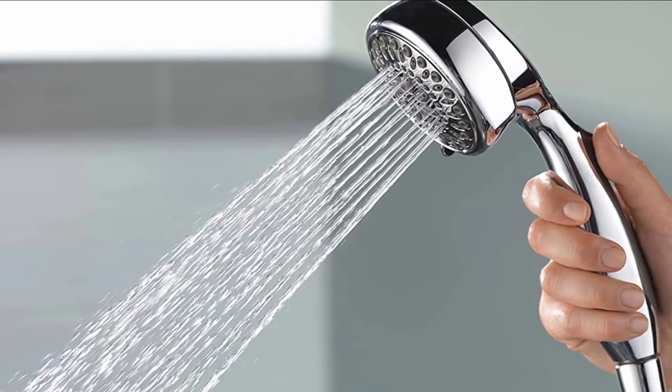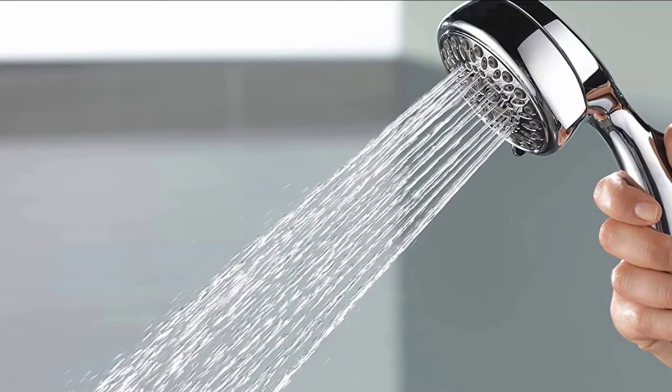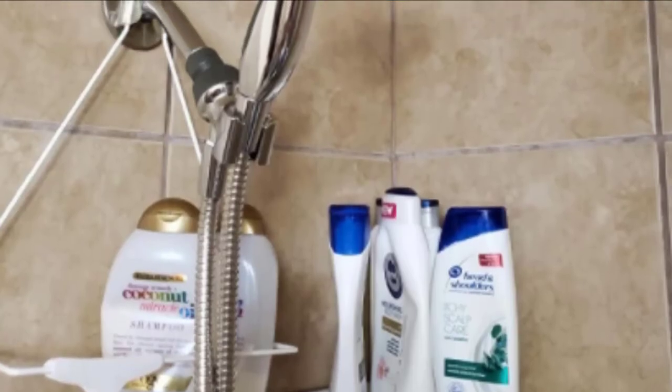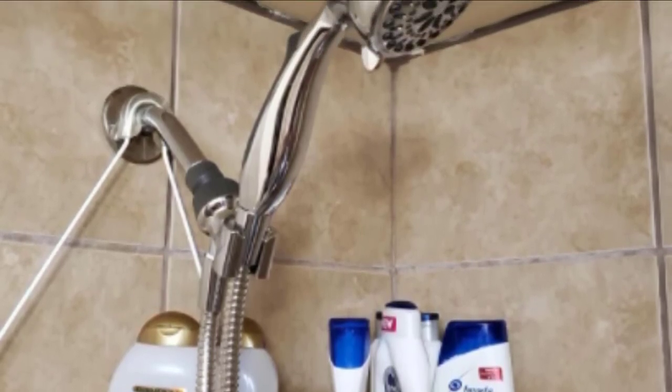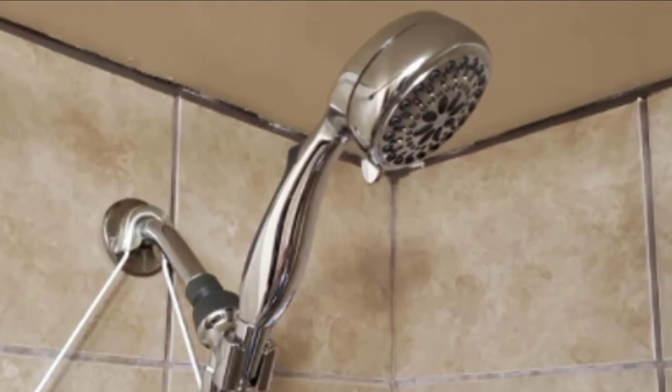You can be assured that this product will satisfy all your showering needs. It provides a very powerful, full-body spray with amazing, forceful streams of water. The powerful spray has a lot of options in the shower head settings, which include drenching, massaging, wide full-body, energy-saving spray, and pause.